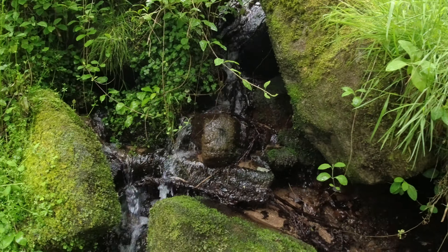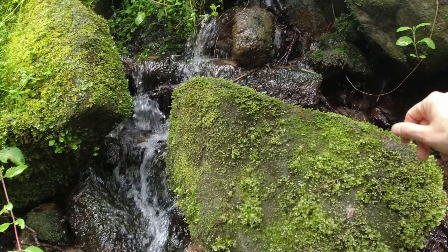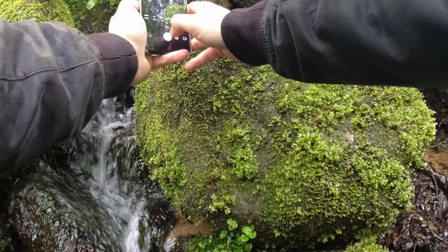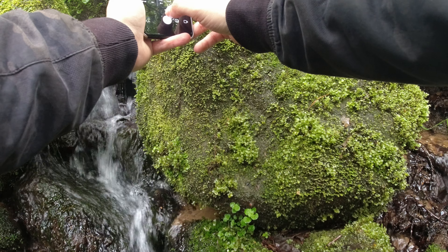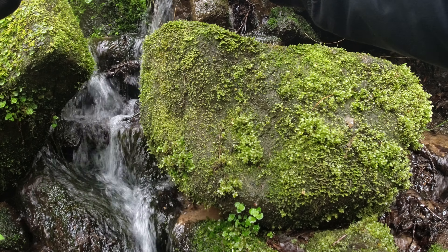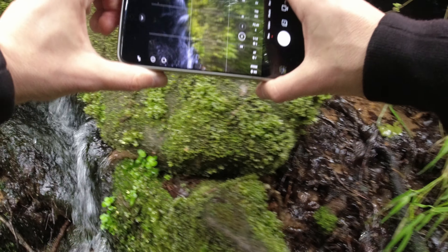Let's see if we can get close without falling into the stream itself — that would be less than ideal. If I get close enough — there we are. Focus on the actual moss and take the shot. And let's do a landscape one as well.